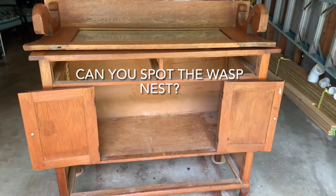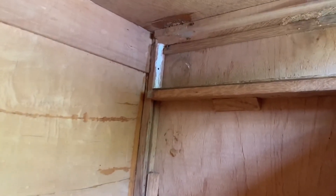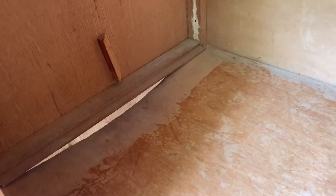So this is the cabinet stripped down. It's not awful. So that needs to be replaced.